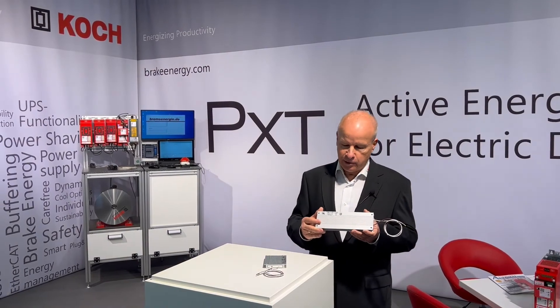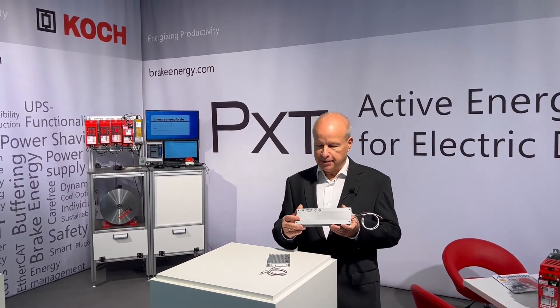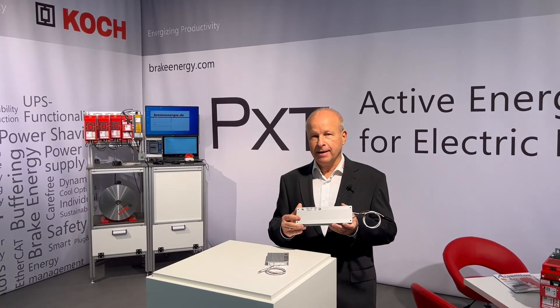So, if you want to know more about this resistor, please contact us. Thank you.